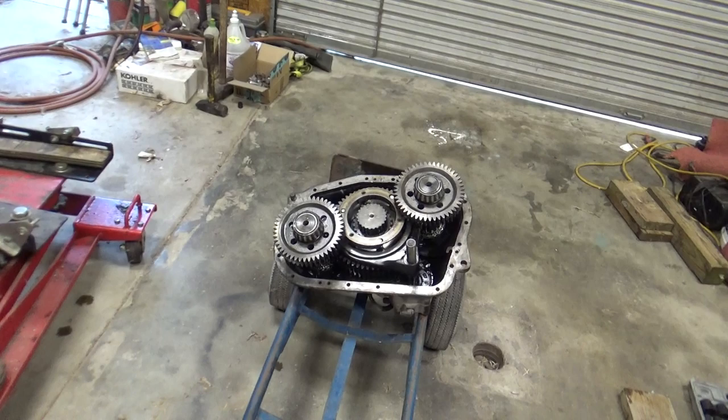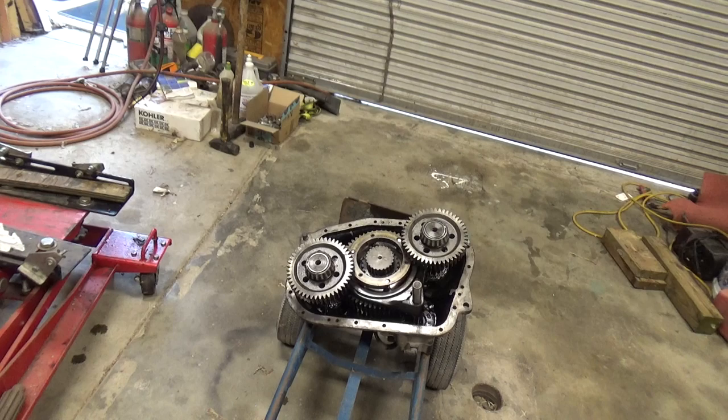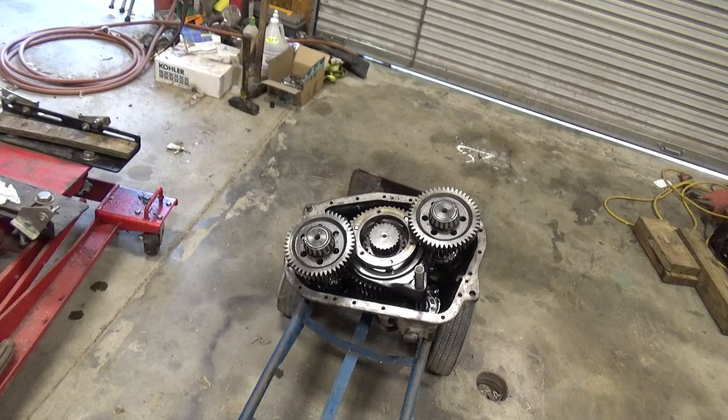I don't know what this unit weighs — I didn't put it on a scale. I did lift it and got it off the ground, but I'm not going to stand up with it. The thing weighs way more than I do. I'll probably bring a bass scale out and try to wiggle it onto the scale — I think it's in the 200-pound neighborhood. I'll find out and put that in the next video.